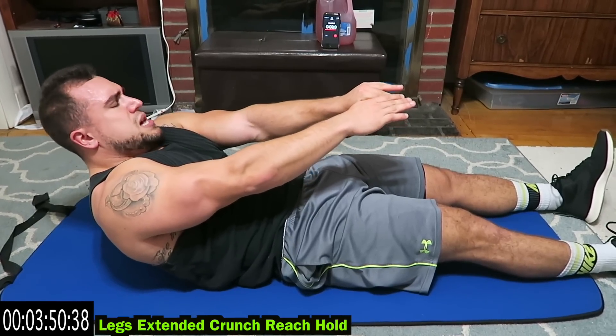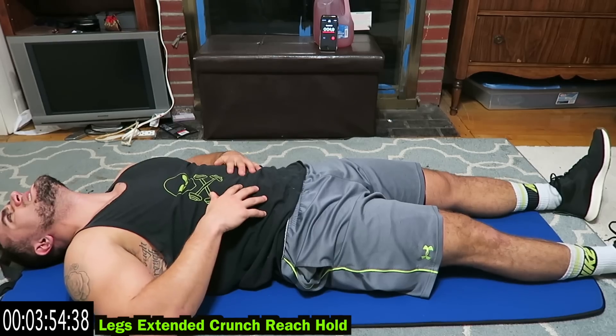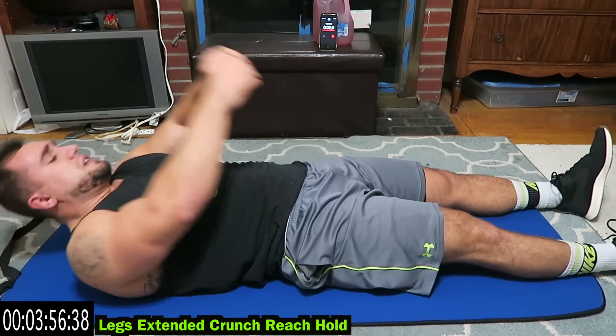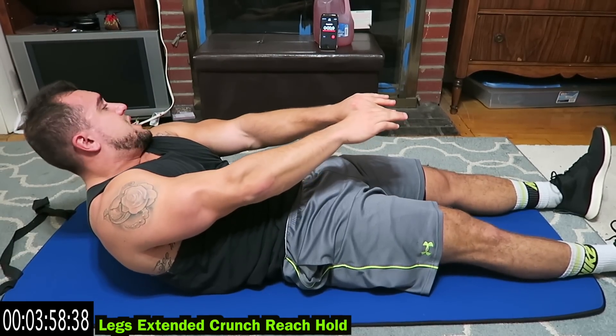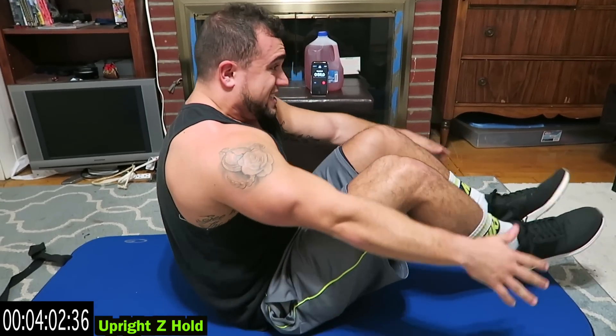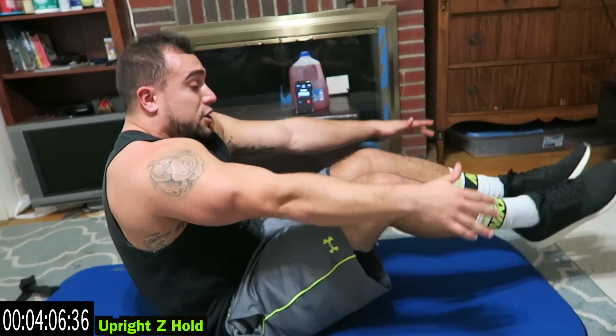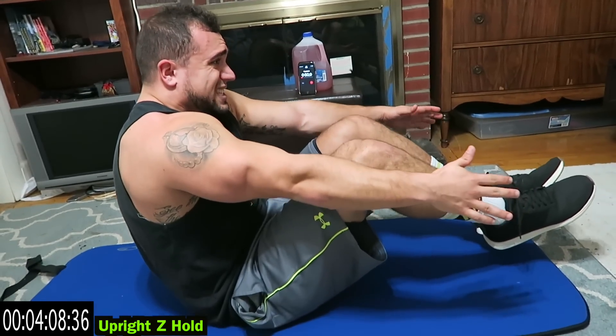Ten more seconds. Reach! Three more seconds, then we're going to the upright Z hold. Quick transition, upright Z hold. Bring the knees in, hold it just like this guys. The farther you lean back, the harder it is. Keep those knees in.